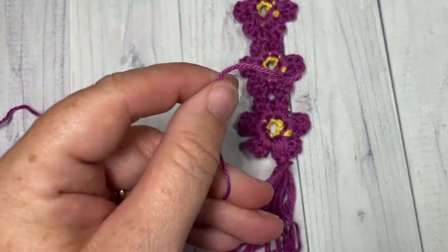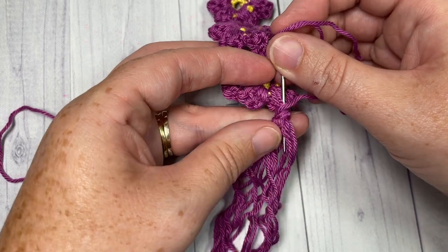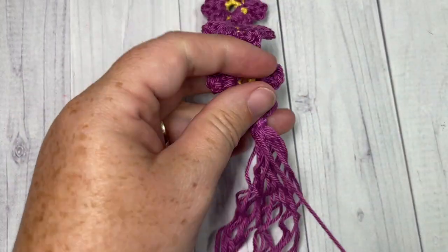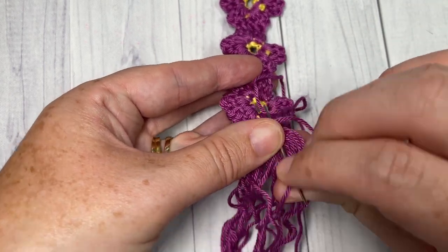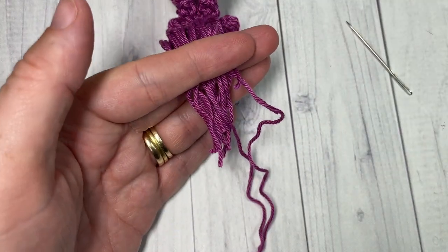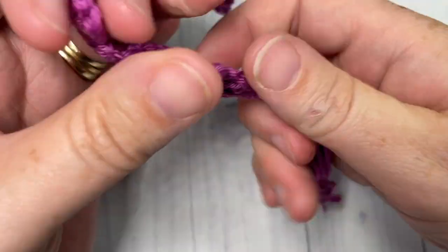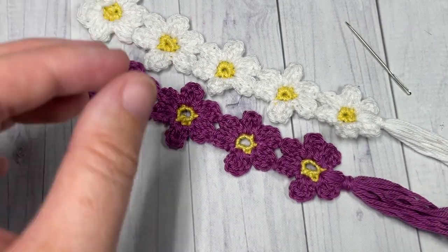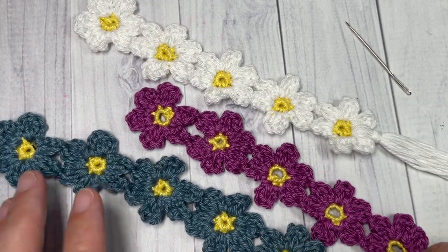Tuck your longer ends in by threading them onto your yarn needle and going up and down through the center of the tassel, then pull through. Take your scissors and trim the ends so they're all the same length. That's all there is to working your little Dainty Daisy bookmark! Thank you so much for joining me — I invite you to subscribe, check out other wonderful bookmark patterns, and until next time, happy crocheting!